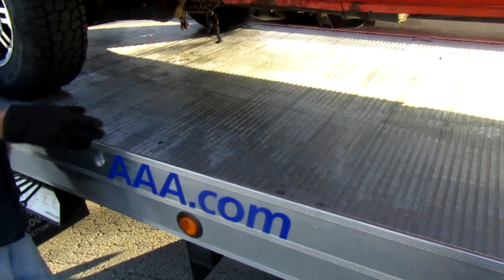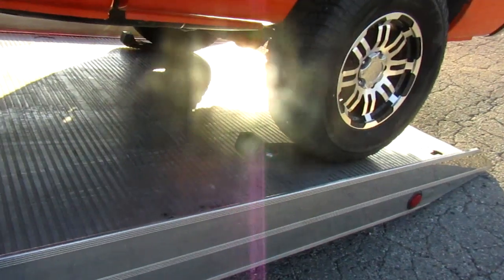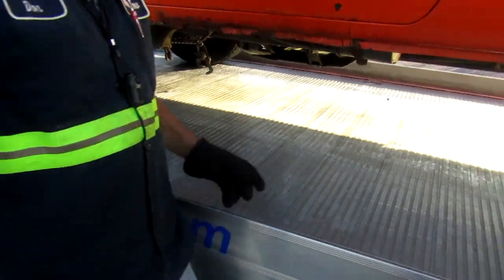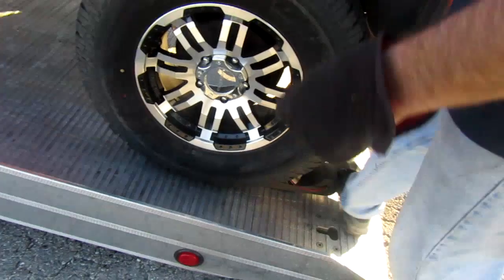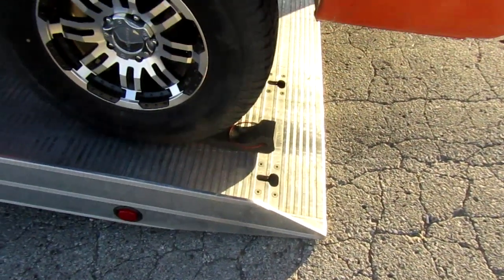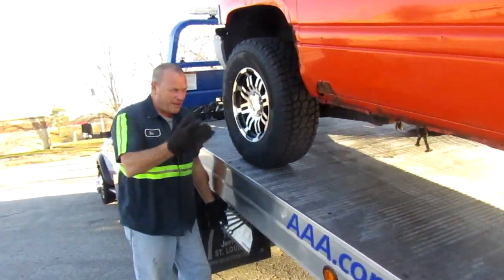So you bring it up on the truck and then if you just release the cable just a little bit — see, nothing ever goes like it's supposed to. Now take these, all you do is turn them around and put them back underneath the tire. Then you come back around here and do it on the other side, and it should fly right off the truck.